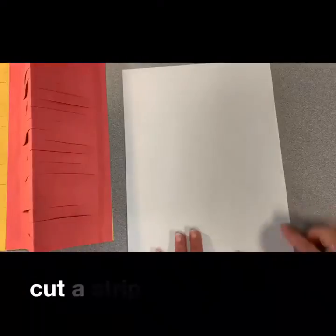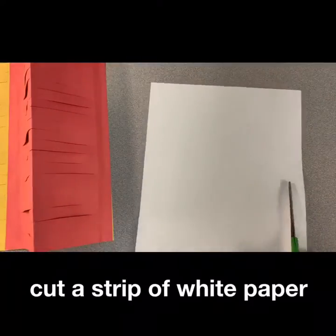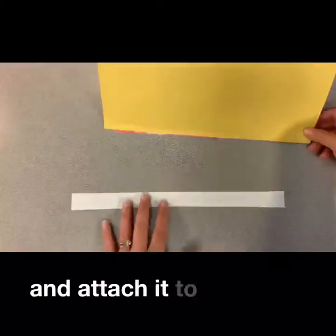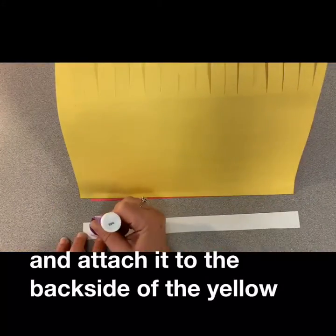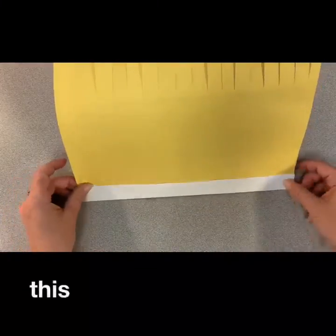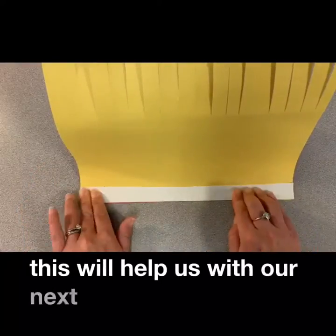You will then cut a strip of white paper and attach it to the back side of the yellow paper with glue. This will help us with our next step.